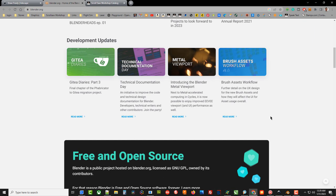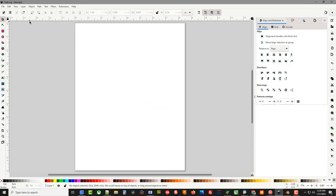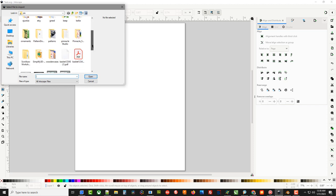Blender can literally take months if not years to learn how to use, so I'm going to take you through the very simple steps of just turning a pattern that you import into Blender into a 3D model. I'm not going to try to teach you how to use Blender — that's a big task. So when we get back into Inkscape, let's get rid of these pictures and go to File > Import.